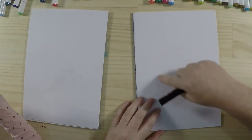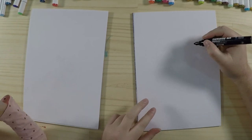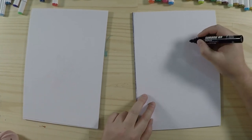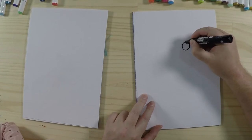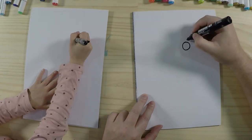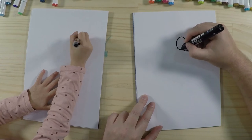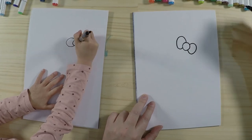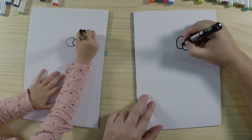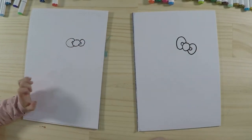Alright, you ready to get started? Let's go! We've got our paper here and we're going to draw our Hello Kitty. To start off, I'm going to draw a bow in the top corner. Hello Kitty normally has a little bow, so we'll start off with a circle — kind of an oval — and then two shapes on both sides like a little bow. Then I'm going to put two little circles in here to add some details, so she's got a nice bow on her head.